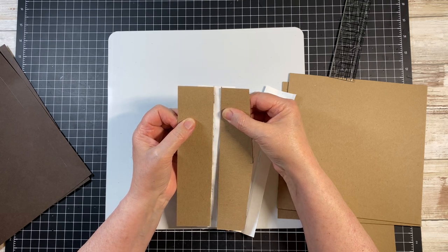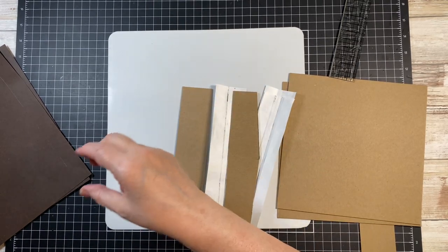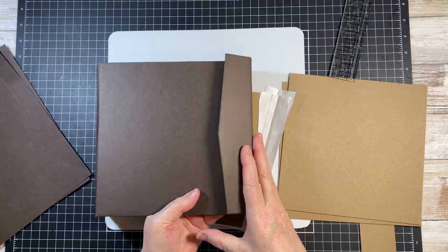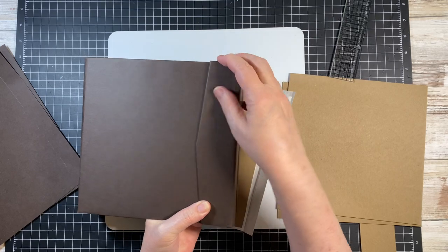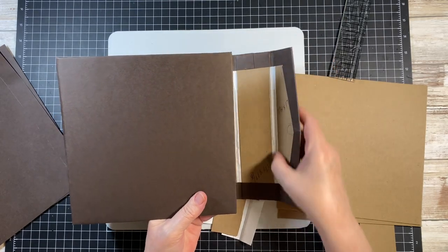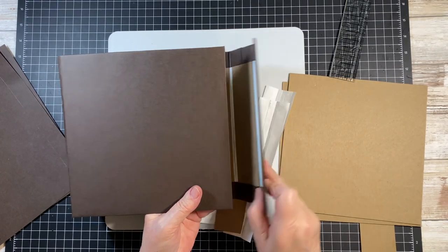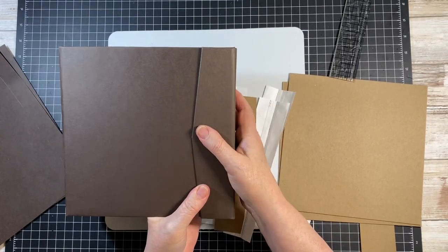It makes a big difference. The reason this end piece is going to be at 3/8 is it's going to roll over — it has to absorb the roll and what you're putting in here, and then it's coming over this. So we needed that extra 1/8 inch so that this would come over nicely.